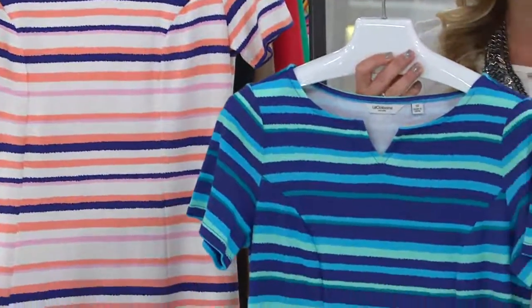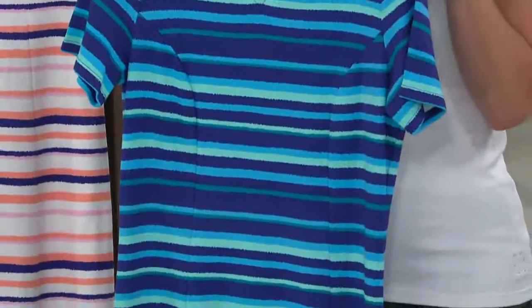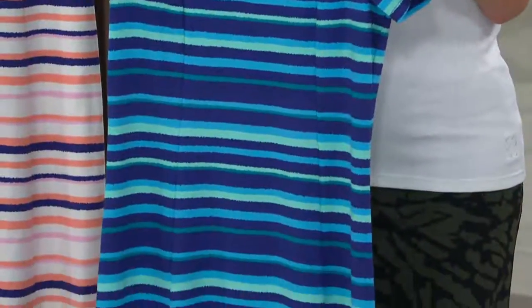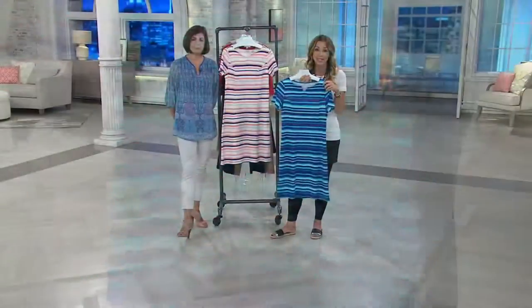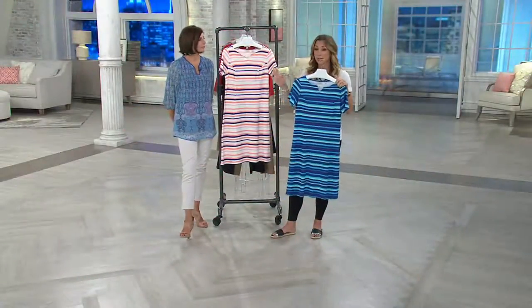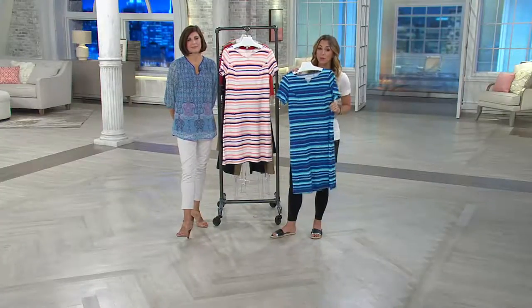Five easy payments, $6.63. And remember, final quantities — no reorders. So once it's gone, that's it. 300 orders have been placed. These are your only two color choices. Do not wait on this Blue Multi if this is what you want because it's going very, very quickly.